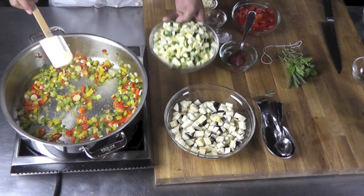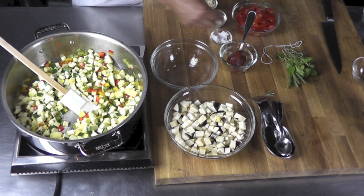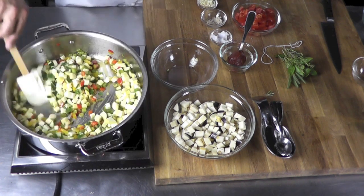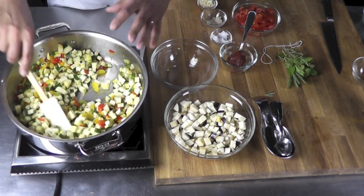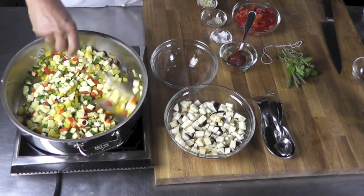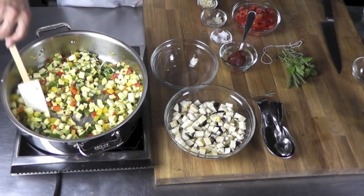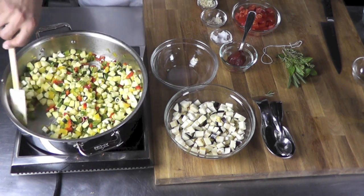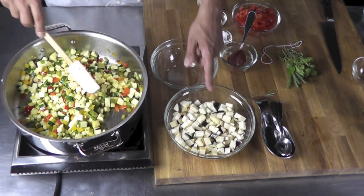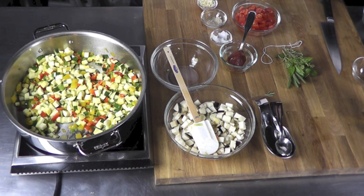I'm going to add my zucchini and yellow squash. I'm going to re-season that — a little salt and pepper — and let it cook. If at one point I see that it's a little dry, I may want to add a little bit more olive oil. We need to add some olive oil in between as we add more vegetables. When I add my eggplant, we'll need to add more oil because eggplant is like a sponge — it absorbs so much oil.